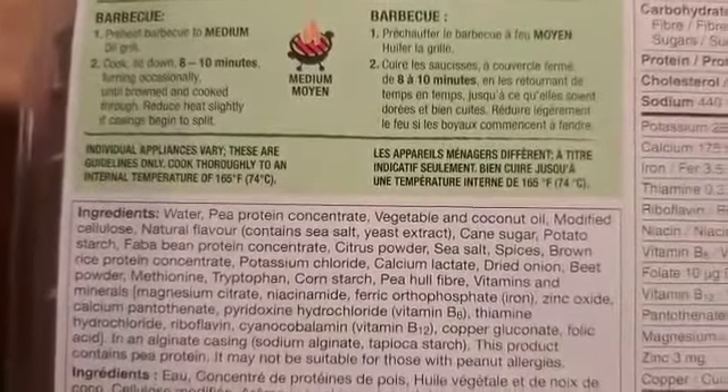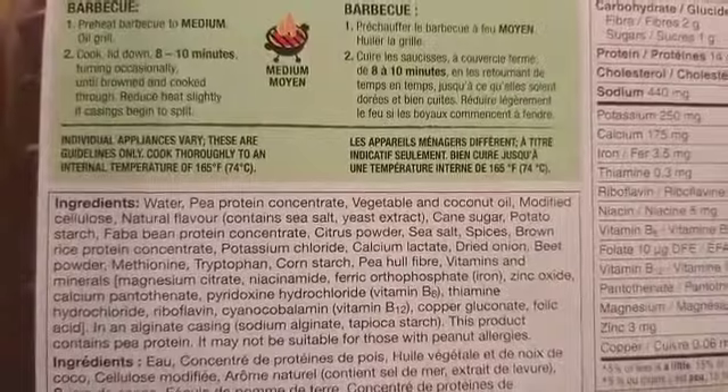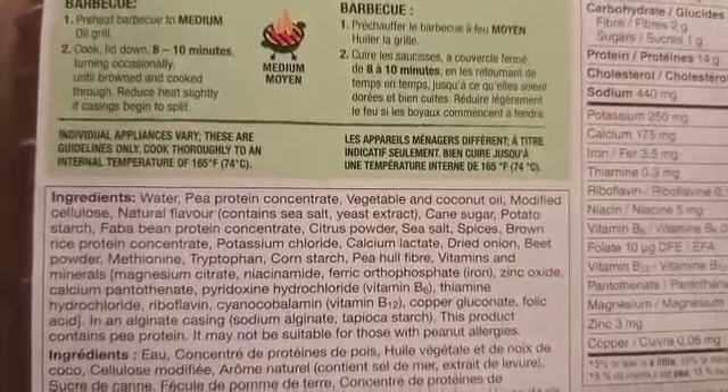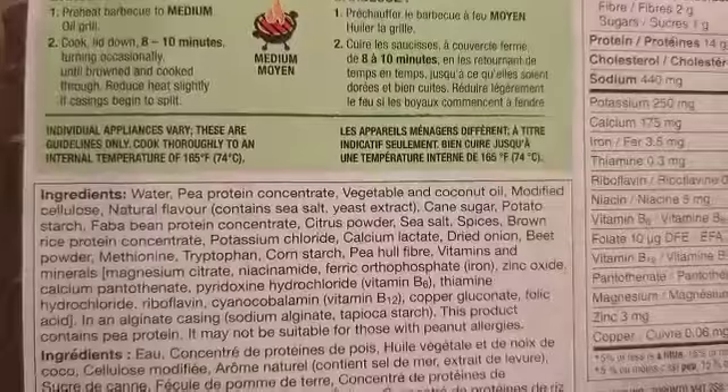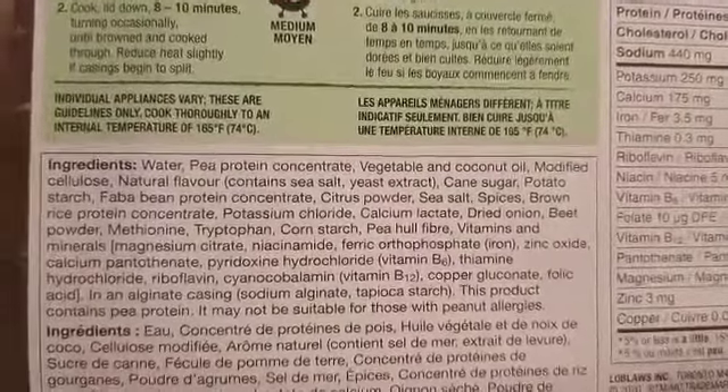The ingredients are water, pea protein concentrate, vegetable and coconut oil, modified cellulose, natural flavor, cane sugar, potato starch, fava bean protein concentrate, citrus powder — and you guys can see here.